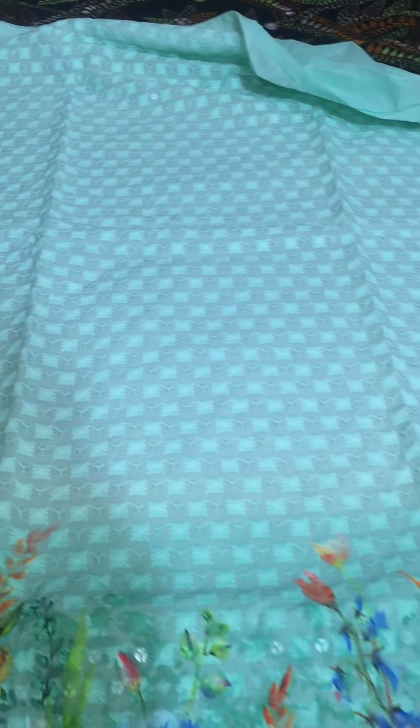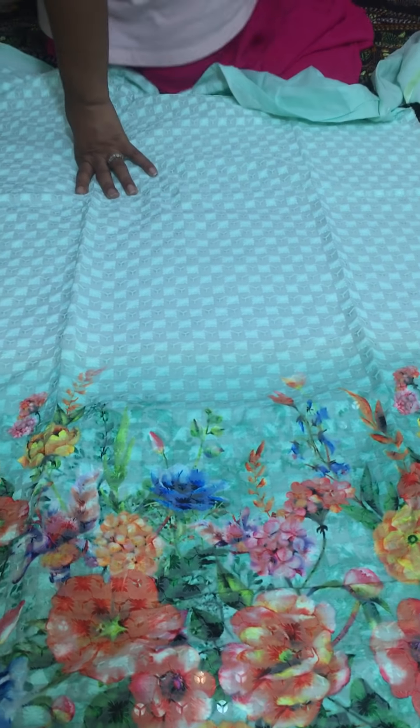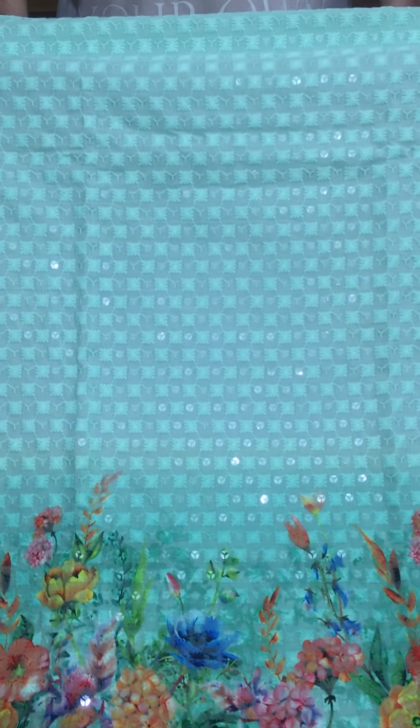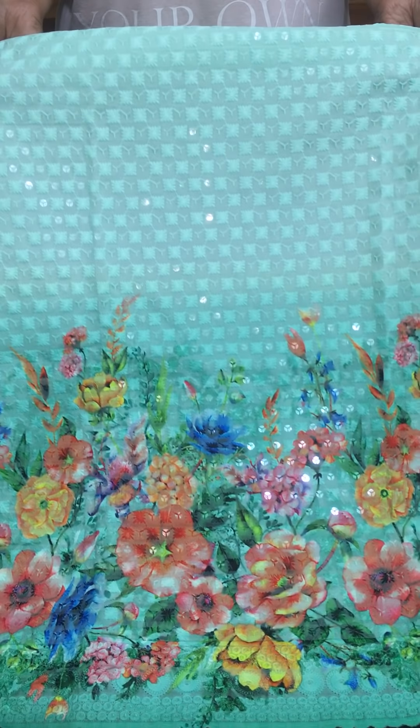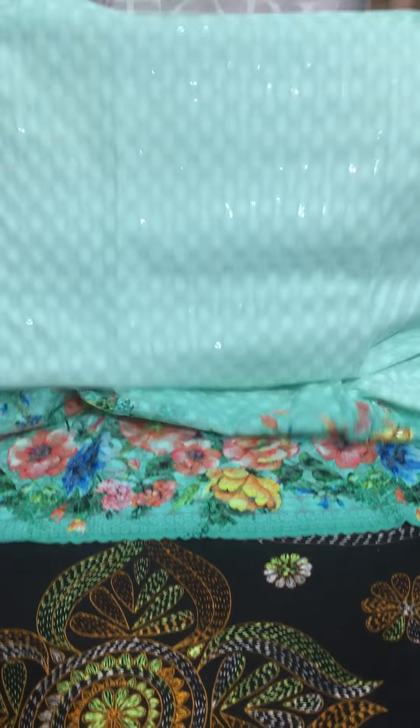This color is very beautiful. This color will look nice, and you can see the color finish clearly. You can also see the floral detailing done on it.